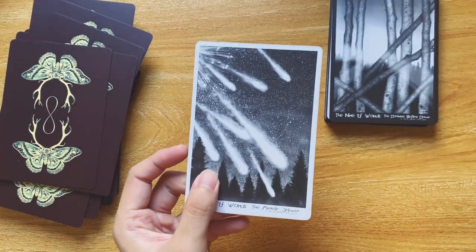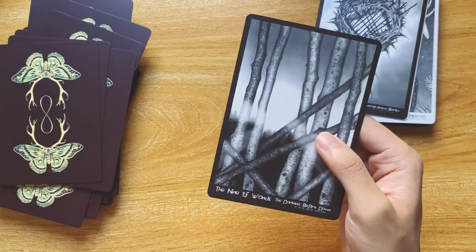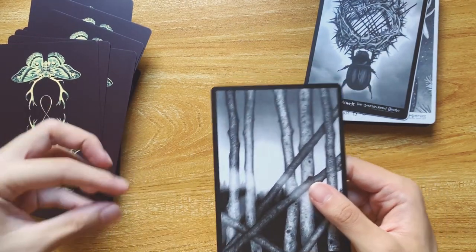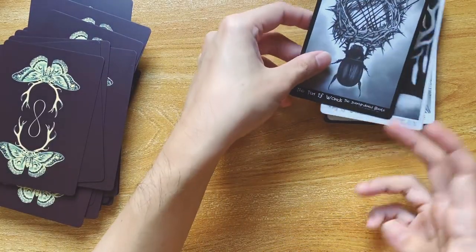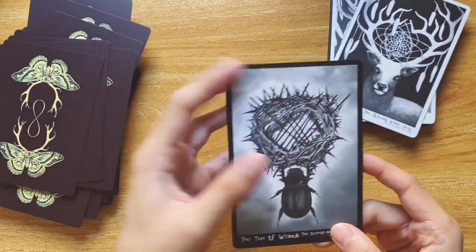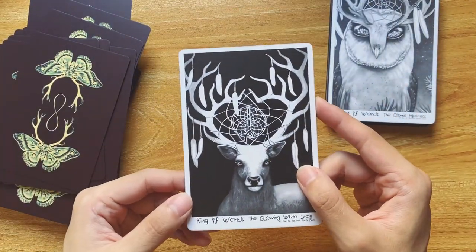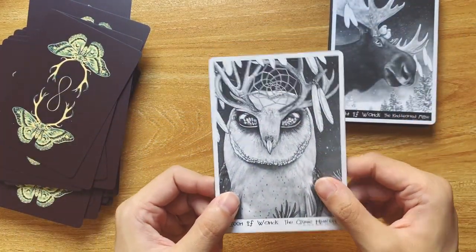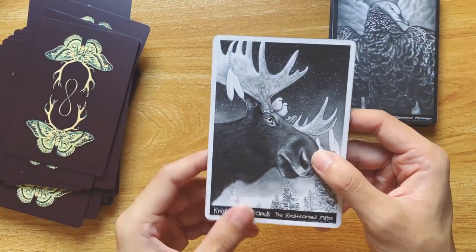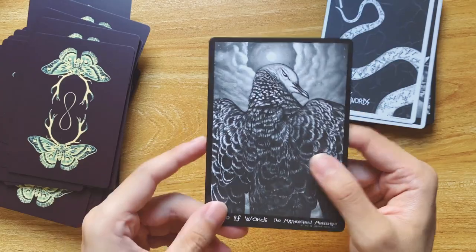Eight of Wands — The Meteor Shower; this is perfect for this deck. Nine of Wands — The Darkness Before Dawn; I like this one also. A bit abstract, but it's very clear where it's coming from — defending until the light comes. There are zombies here; we are fighting for that. Ten of Wands — The Overburdened Beetle. There's something about the crown of thorns that I think about when I see this image. King of Wands — The Glowing White Stag. Queen of Wands — The Cosmic Huntress; what a beautiful owl. Knight of Wands — one of my favorite court cards in this deck, The Kind-Hearted Moose; so cute. Even though I have not seen a moose in real life, I think I'll freak out. Page of Wands — The Moonscape Messenger.